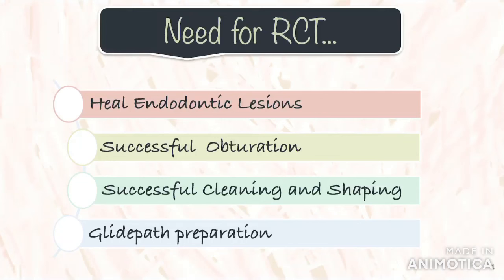We all know that a root canal treatment is done to prevent or heal lesions of endodontic origin. But to achieve this, the root canal system must be successfully obturated. In order to be obturated, the root canal system has to be successfully cleaned and shaped. To be properly cleaned and shaped, a glide path has to be successfully prepared.